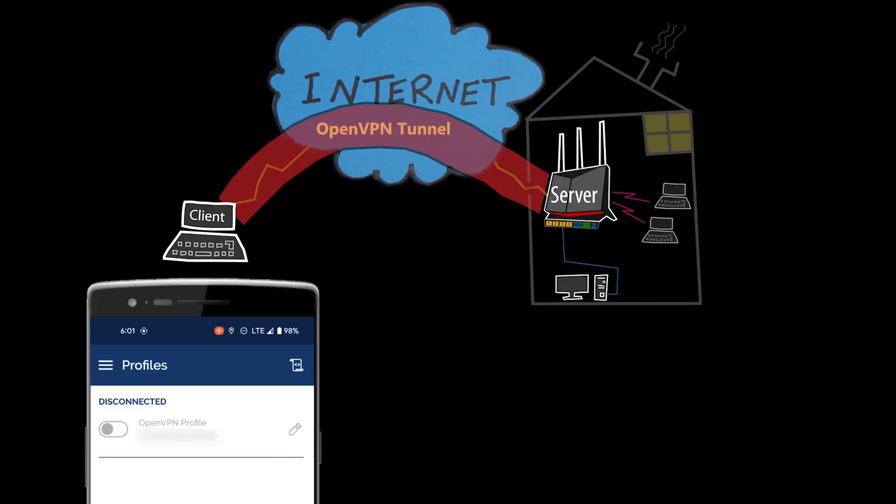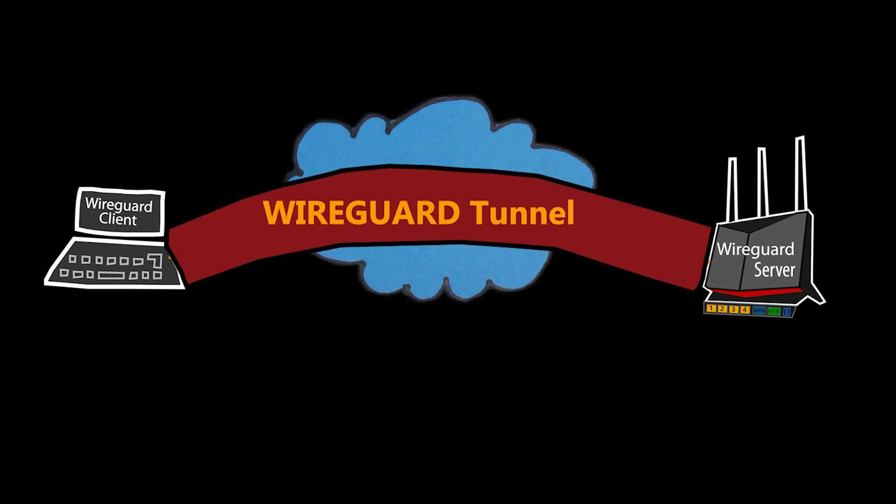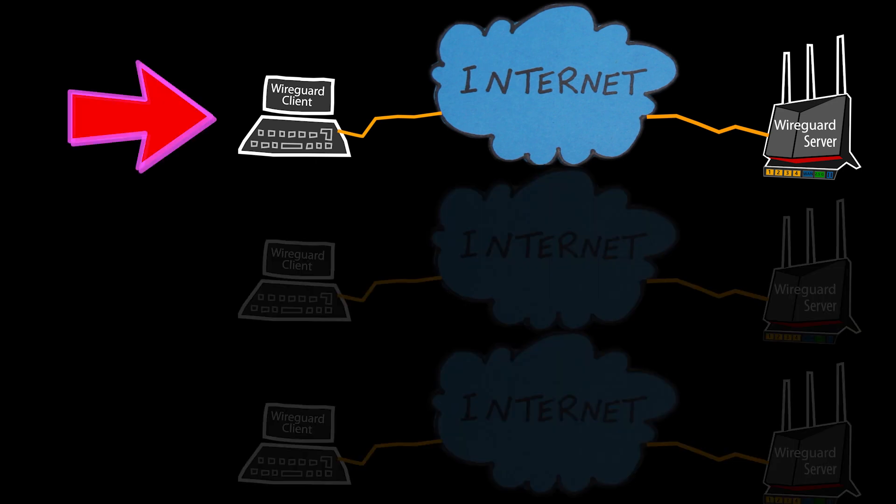Now if there is something wrong — for example the server is not reachable, or there is a mismatch between the configuration of the client and the server, like the username or password is wrong — then you'll get an error message and it will not connect. But unfortunately that's not the case for WireGuard, at least not right now. Let's take a look at three different WireGuard scenarios. In this first one, everything is correct and the client should be able to connect.